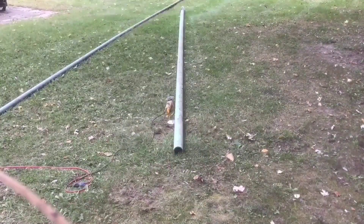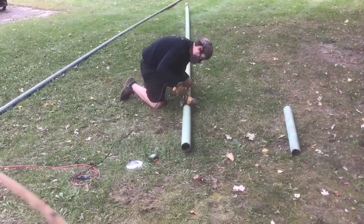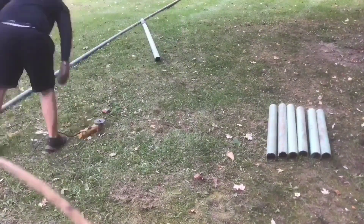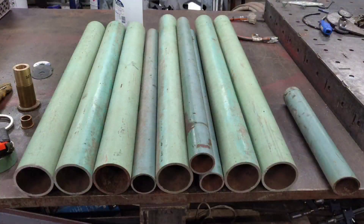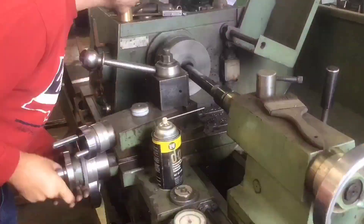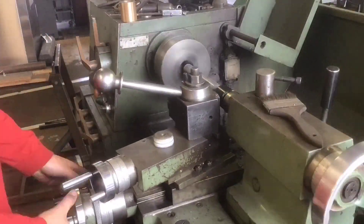I decided to cut the pipe down to size since it was around 30 feet. I cut it with a cutoff wheel out in the yard before taking it into the garage and cutting it up with my chop saw. I could have taken the chop saw out there, but I didn't want to leave a bunch of metal shavings to rust in the yard for the next couple years and step on.